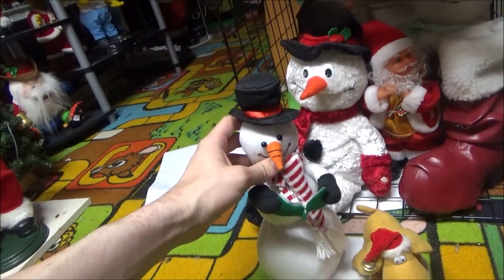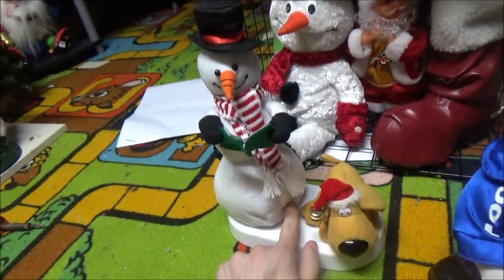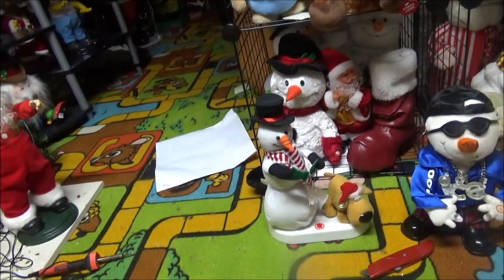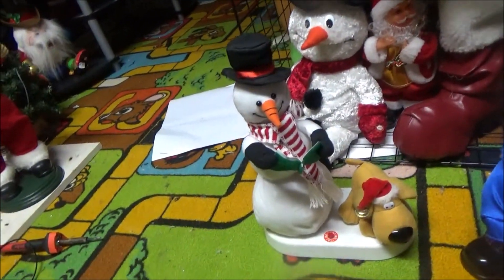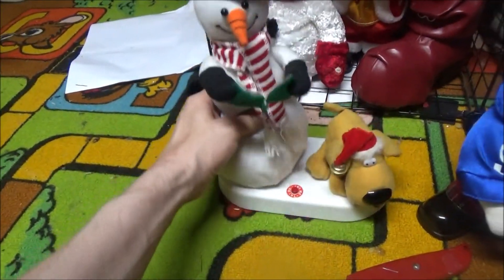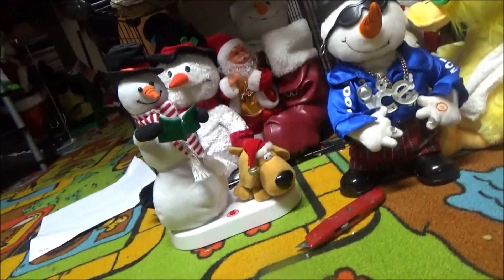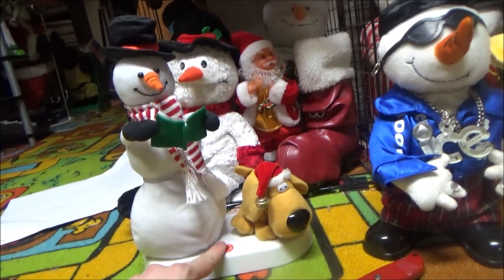His head turns side to side, and it kind of looks down at the dog when it gets all the way to the side. The dog's leg lifts up when he pees, and then there's a yellow light right in here that lights up to make it look like he peed on the snowman. I don't know the year — I would guess somewhere from 2006 through 2010. It basically seems like Christmas, but gets interrupted by the dog peeing.